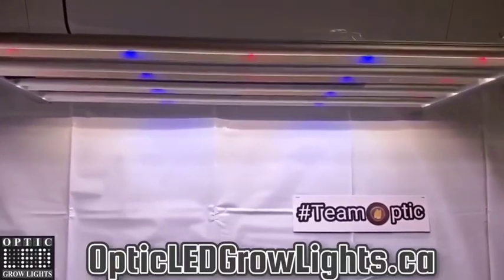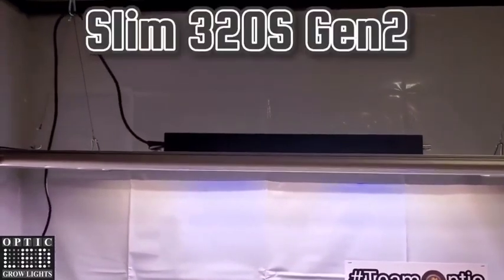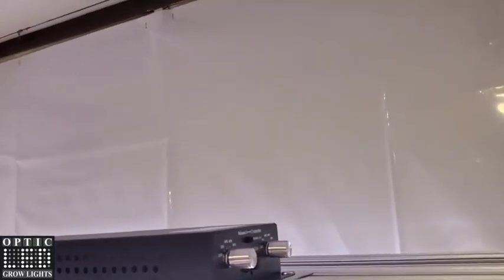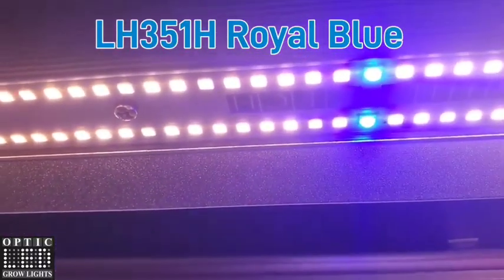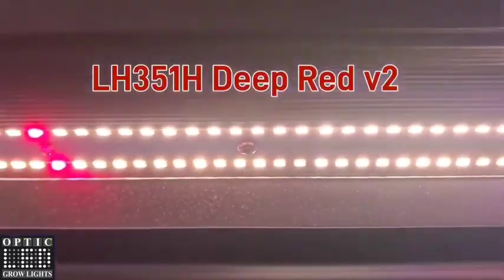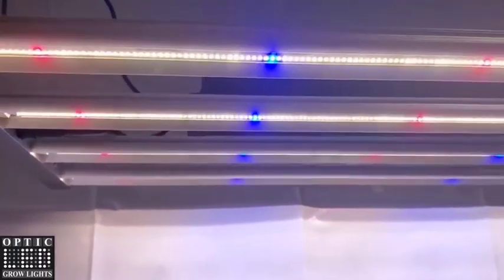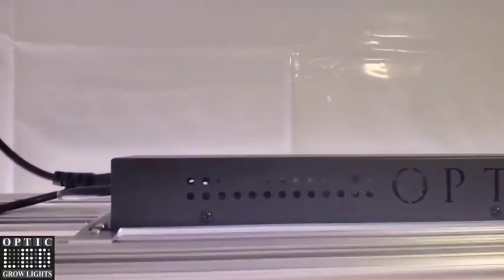Good morning team, Jesse here with Optic LED grow lights, bringing you the Slim 320S. See that low profile, double dimmer, got your master controller hook up there. Beautiful LED bars here with the Samsung LH351H Royal Blues, Deep Reds, and of course the Samsung 301H White Lighting LED, two Meanwell drivers.